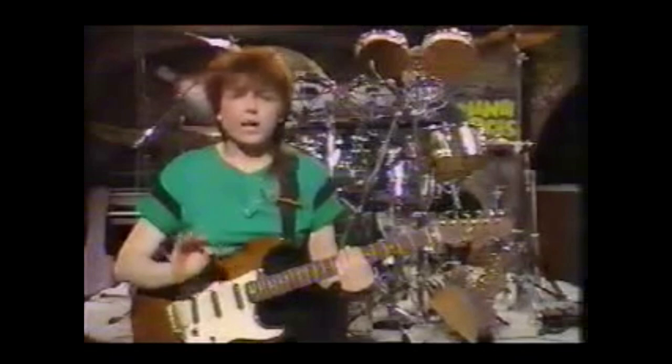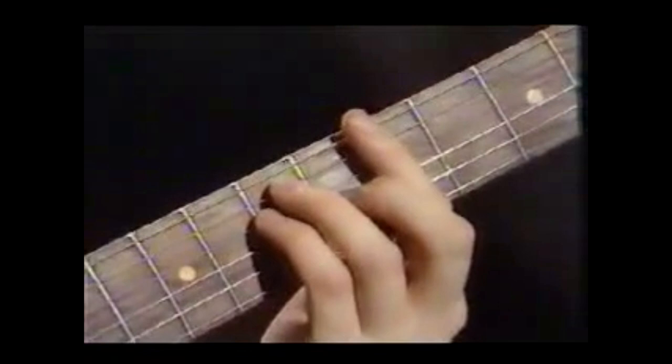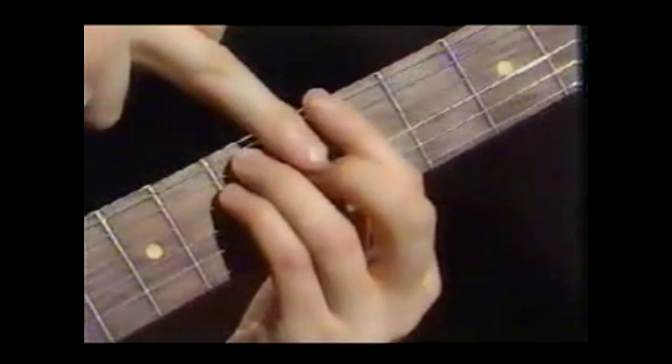To form a minor chord, you do the same thing: you take the 1st, the minor 3rd — that's the 3rd from the minor scale — and the 5th, and play the notes together. Notice that there's only one note different between them. The major chord has a major 3rd. The minor chord has the minor 3rd, which is like the major 3rd flattened by one semitone or one fret.